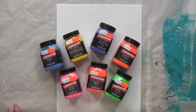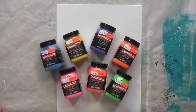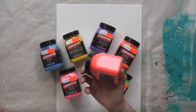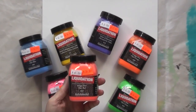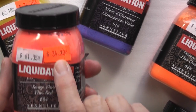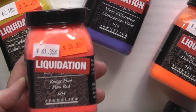Hey everyone, this is Cece, and thanks for joining me for another hashtag Love Summer Art video. For my second canvas I'm going to use Sennelier's pigment powders — straight-up pigments in powdered form, kind of like color in its original state. I know these are usually super expensive, but check this out: this was the original price, this was the liquidation price, and I bought them for 50% off that price. Seriously, this is a steal.